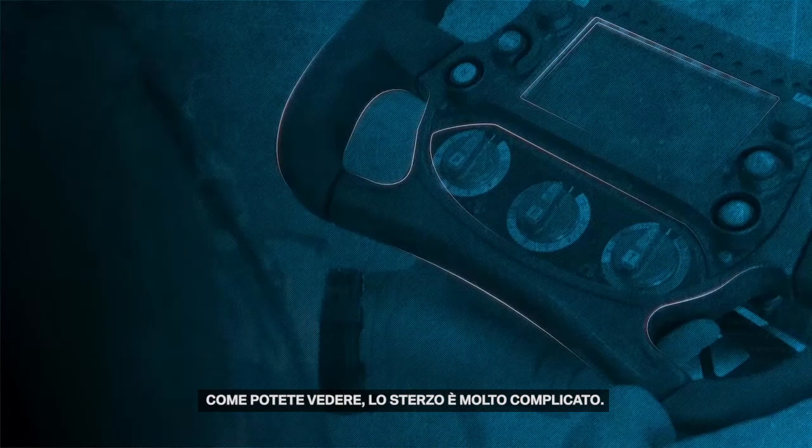Hey guys, I'm Antonio Félix Acosta, driver for MS and AD Andretti Formula E team, and I'm gonna show you the steering wheel today. Here we have the Formula E steering wheel — as you can see it's very complex.